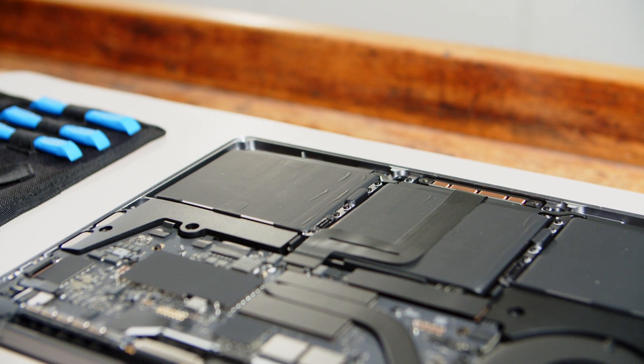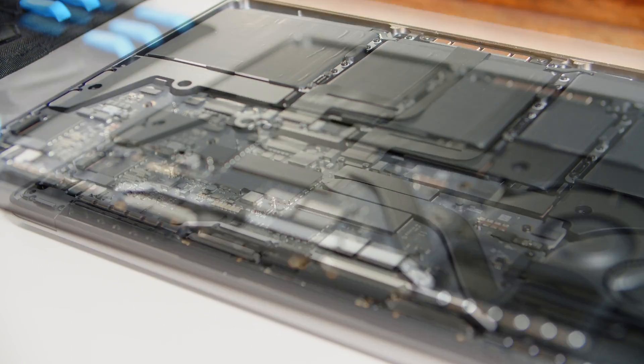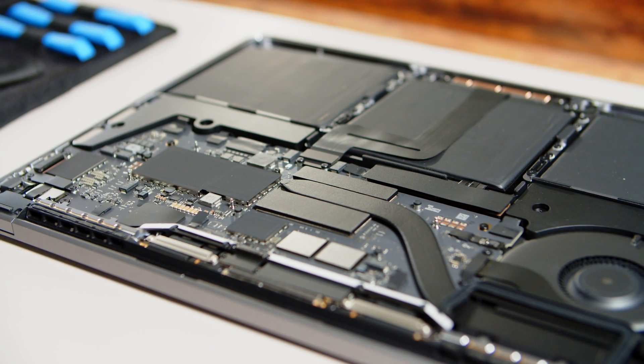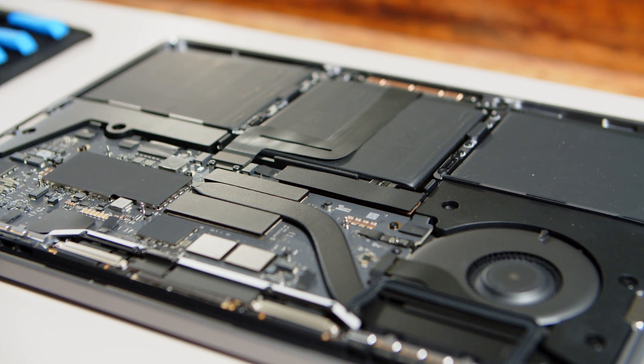Once inside you can see that you can basically do absolutely nothing apart from some housecleaning. But it's always a welcome sight to see Apple's attention to detail even carrying over to places where the sun never shines.